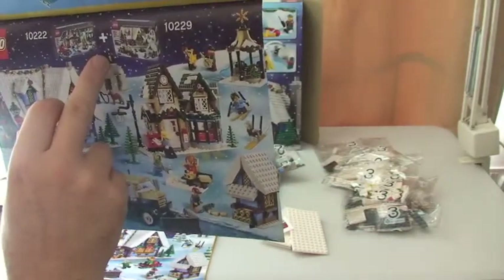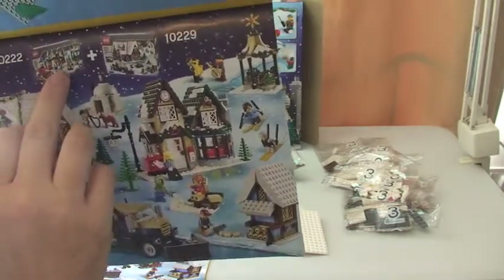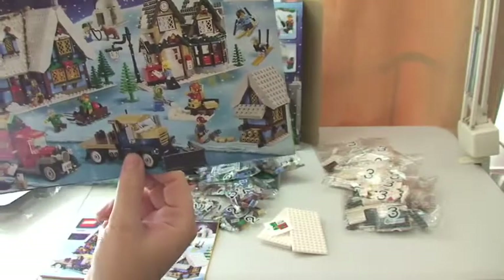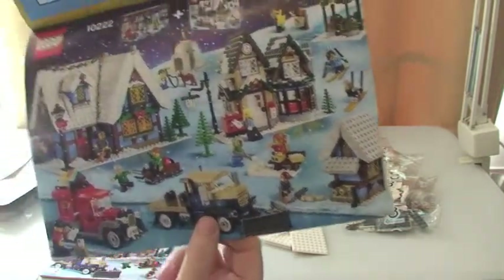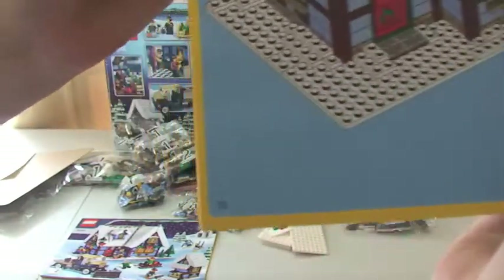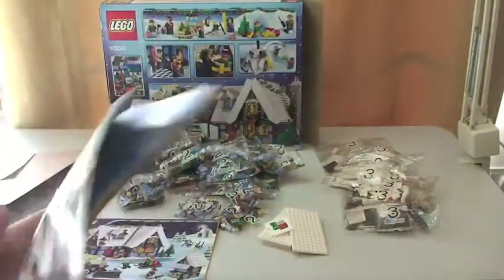We've got two of the sets together there — looks like the post office. So we've got this one, the cottage, and the post office set together. That's my aim, to get all these sets set up together. So manual one has 72 pages of build.